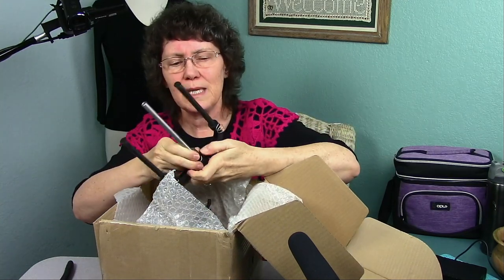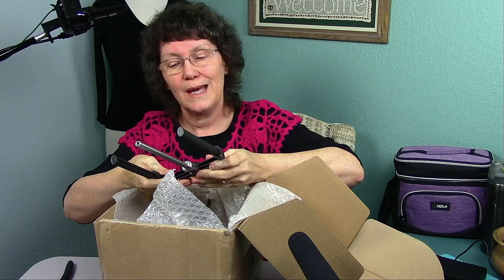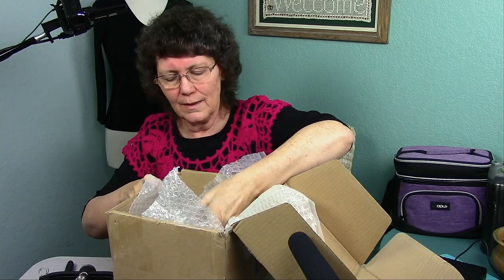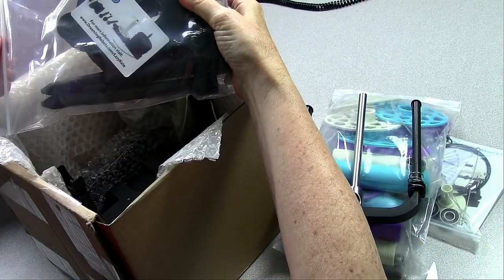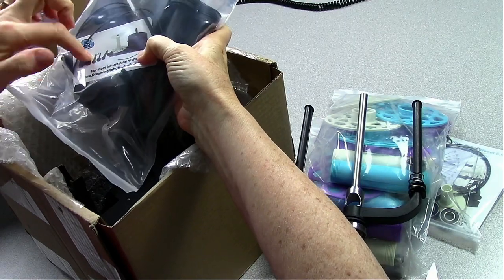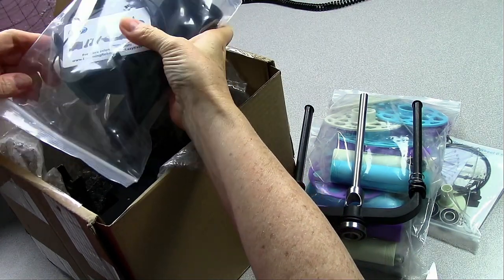Here's this piece — I'm new to spinning so I don't even know the names of the pieces. Might be a flyer wheel but I'm not sure. And here's this piece — oh, this is the lazy kate. I ordered the lazy kate. So this goes together, and that way, when I have my singles, I can put them on here and ply them into two or three plies.